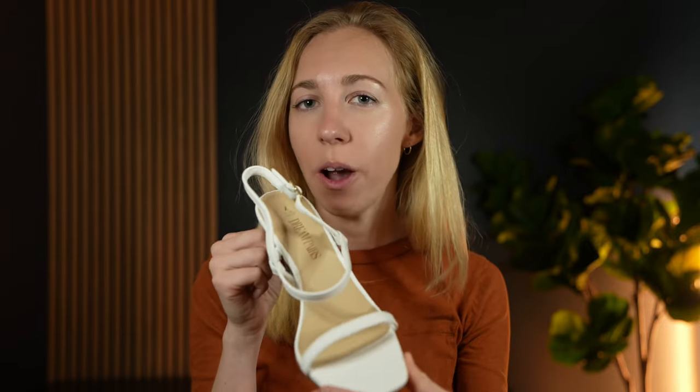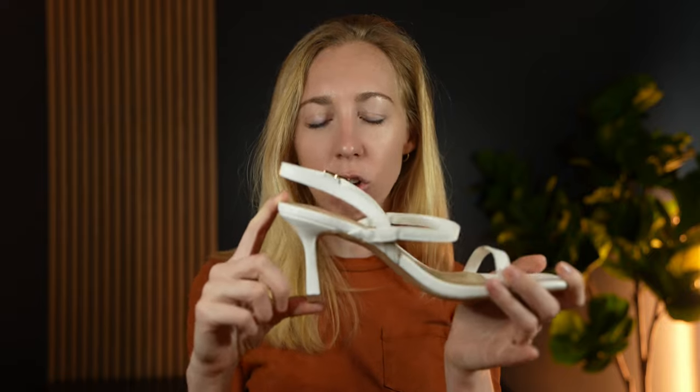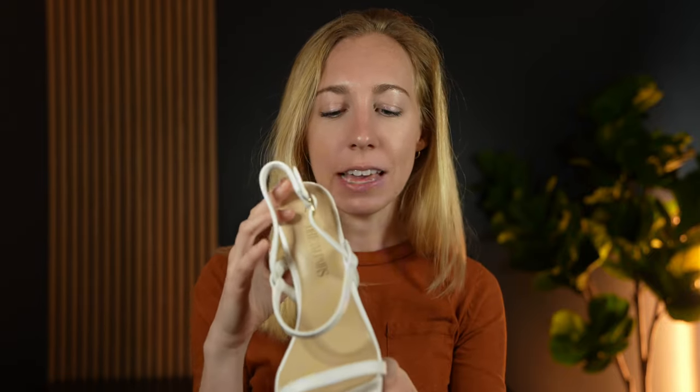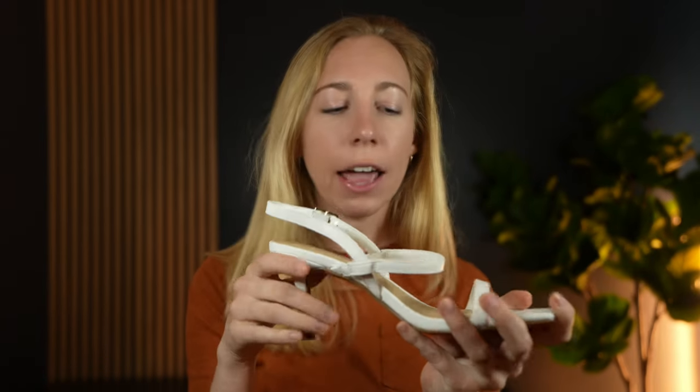I needed a cute pair of shoes for a wedding that also didn't have too high of a heel. I found these and I really like them because the heel is slim and like a stiletto without adding too much extra height.